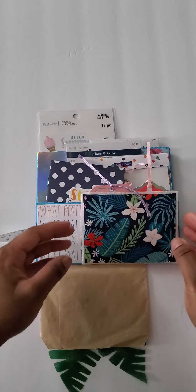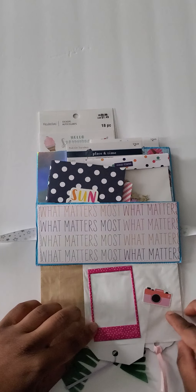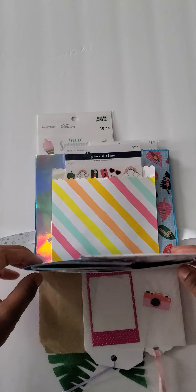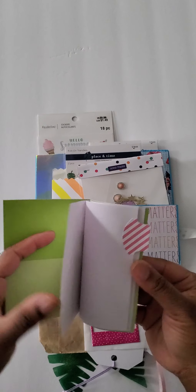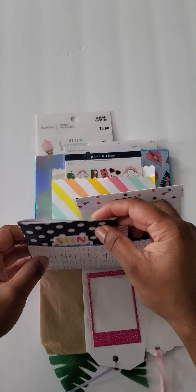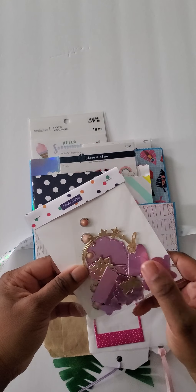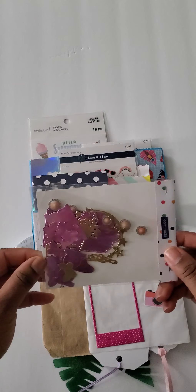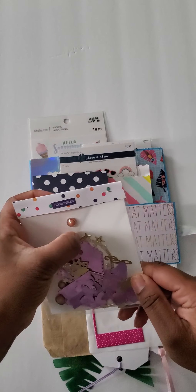This flips down. This next pocket has some tags in there. This flips down. This bag flips open — inside is a small notebook and some die cuts that I made out of metallic card stock. Just some random pieces: butterflies, music notes, stars.